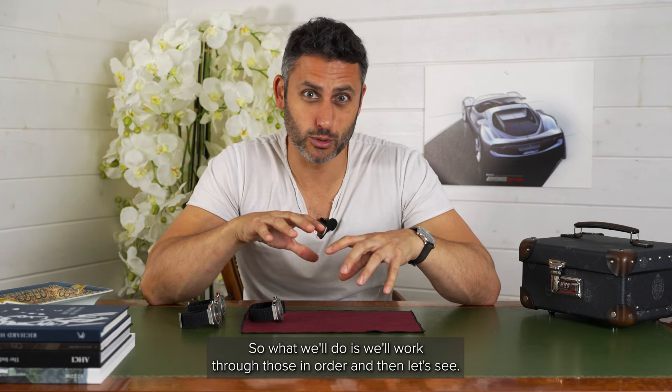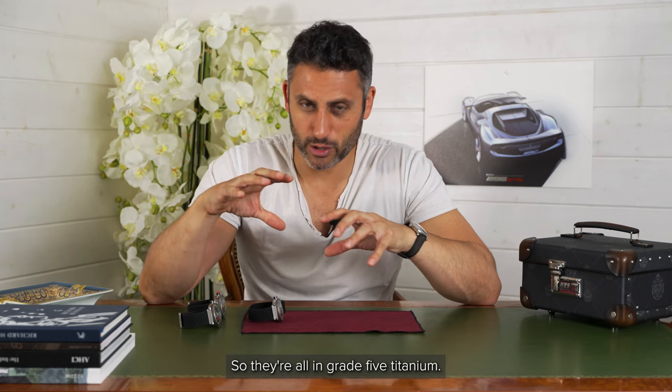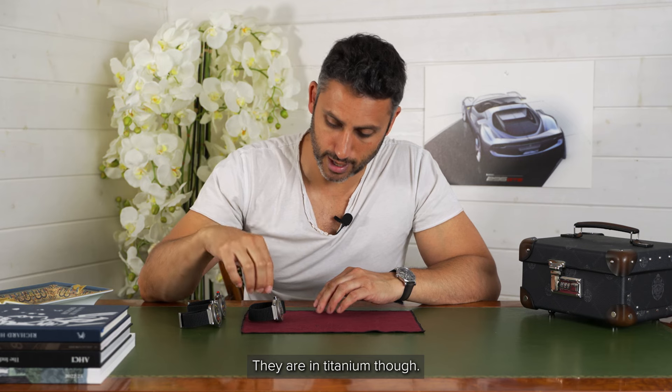So we'll work through those in order. They're all in titanium — I don't believe grade five, but they are in titanium.